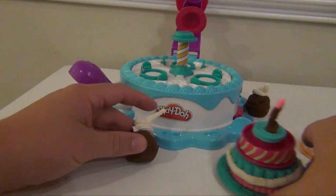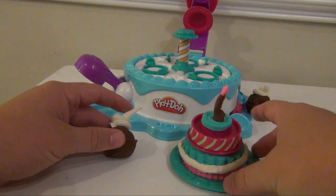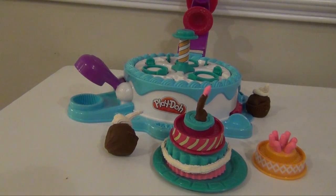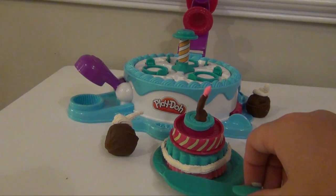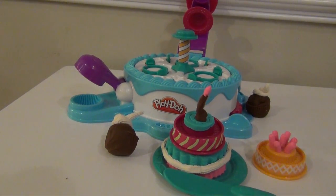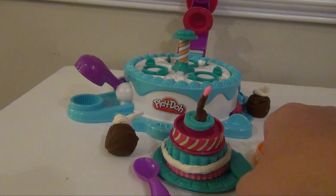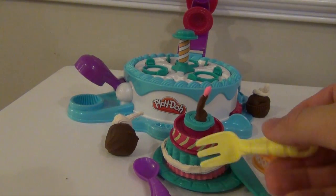So you can see you can make different types of cakes — my candle's a little crooked here — you can make cupcakes, you can make mini cakes. And then when you're done, you've got a plate, a knife, a spoon in case you maybe make ice cream for your cake, and a fork to eat it.